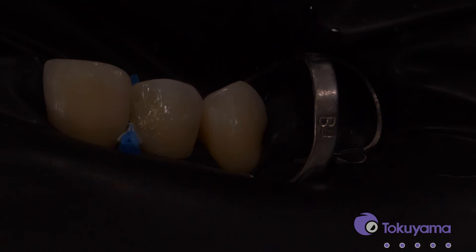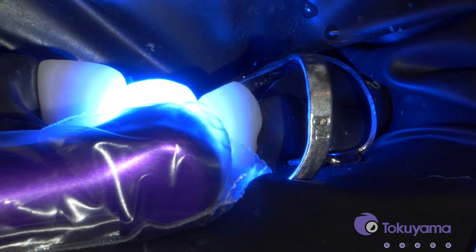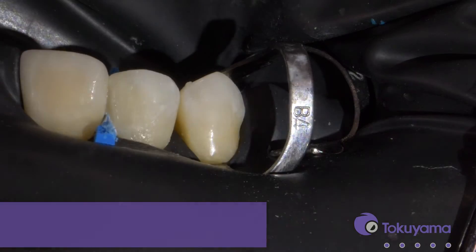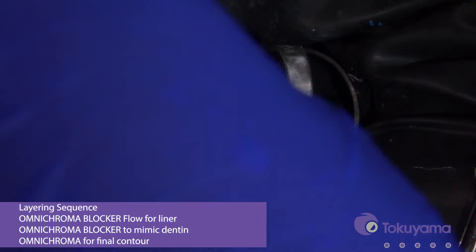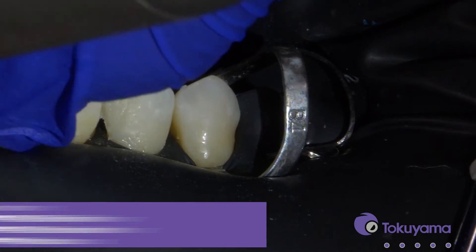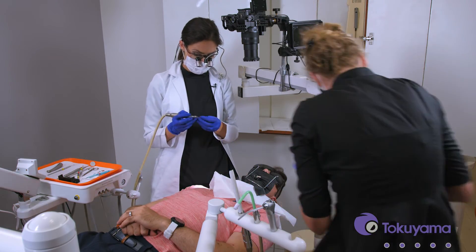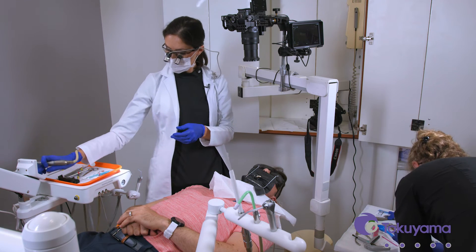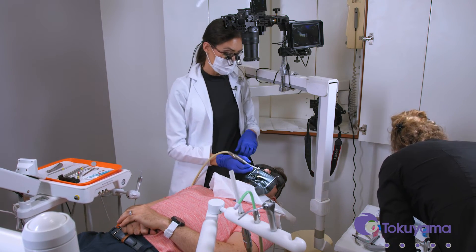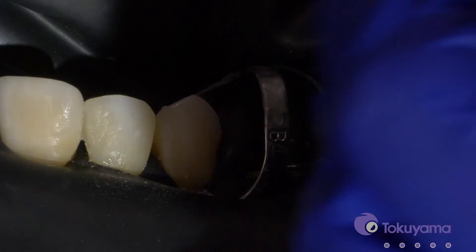Let's cure that. Now that we have that layer built on, we'll just start with the polishing. I like these soft flex discs, so I'm going to just start getting some of that anatomy.